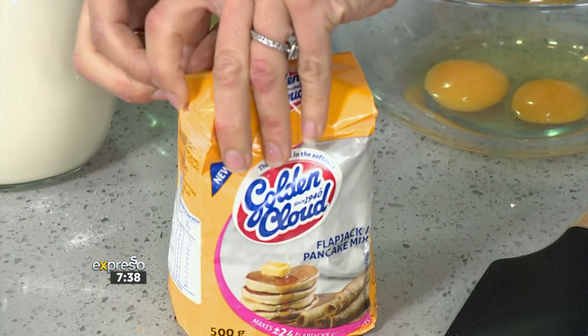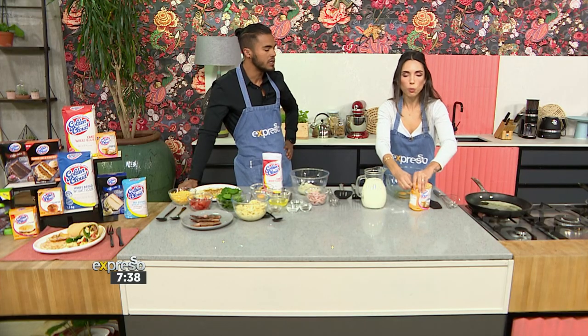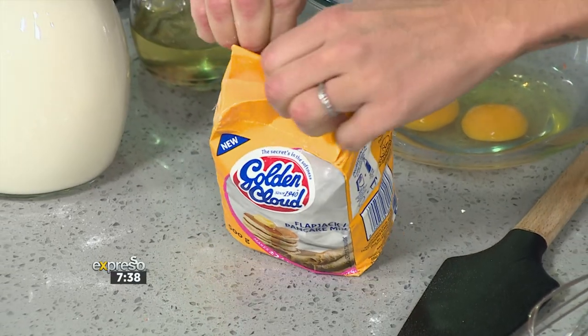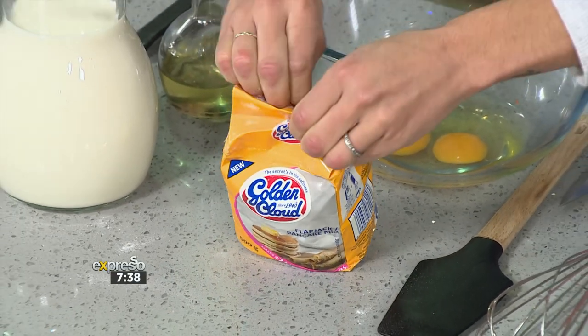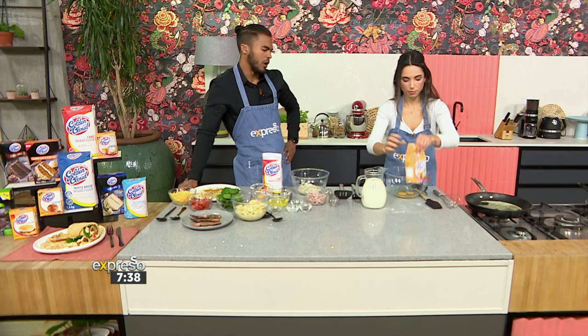Their muffin mix is also unbelievable. Any of their mixes is not just unbelievable, but it's so easy — they just work every single time. Yeah, you don't have to put much effort in, it's literally standard staples you'd have in the pantry, and it gives you a gourmet tasting experience. It brings out the chef in me. I feel like I did the work, but I can't be the one to take all the credit.